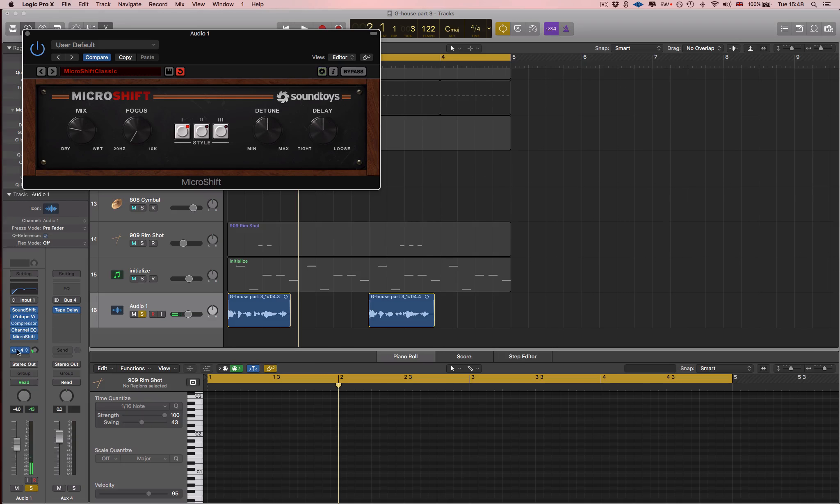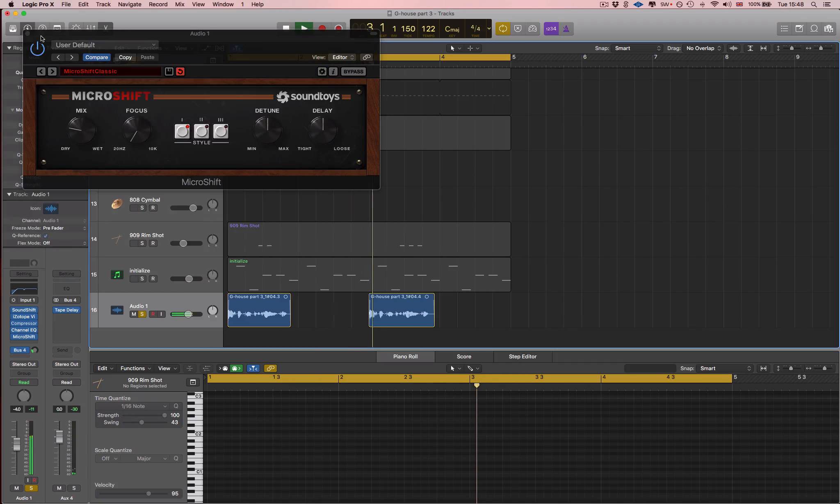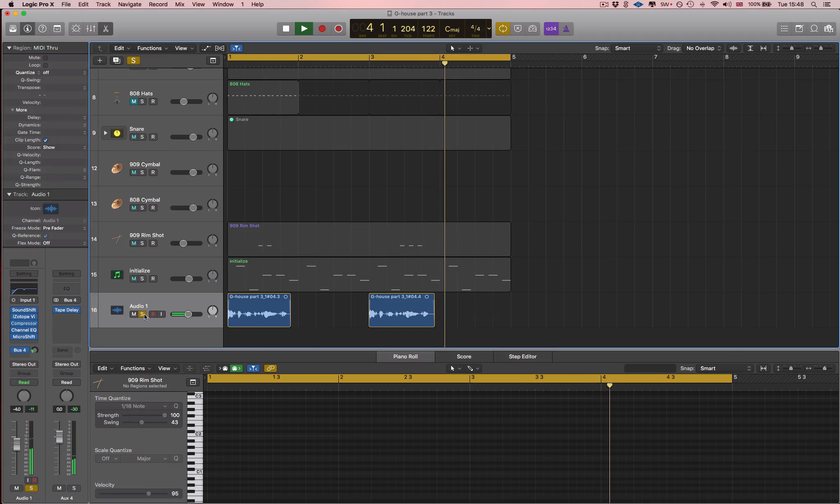Last but not least, I wanted a little bit of delay, so I went ahead and put a quarter note delay — nice and filtered, kind of medium feedback and a bit of spread, wet all the way up, dry all the way down. So, in the track.